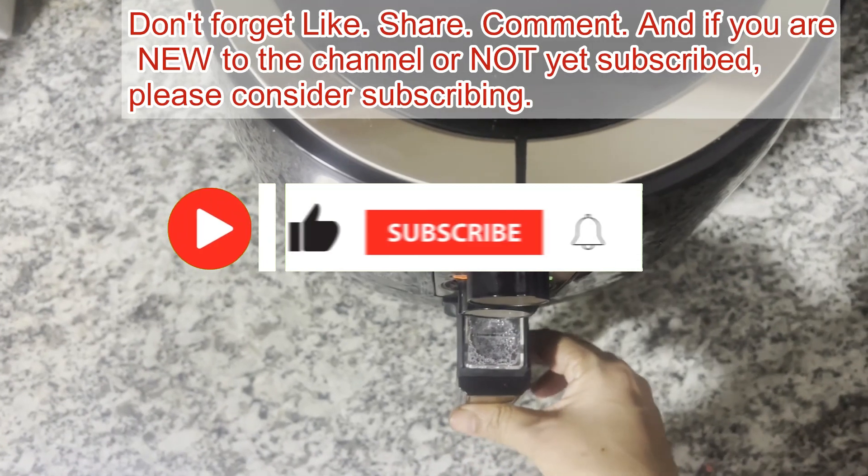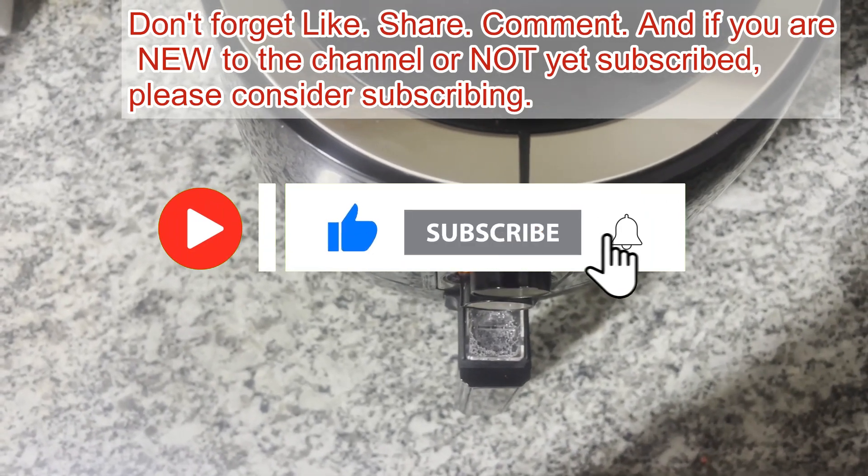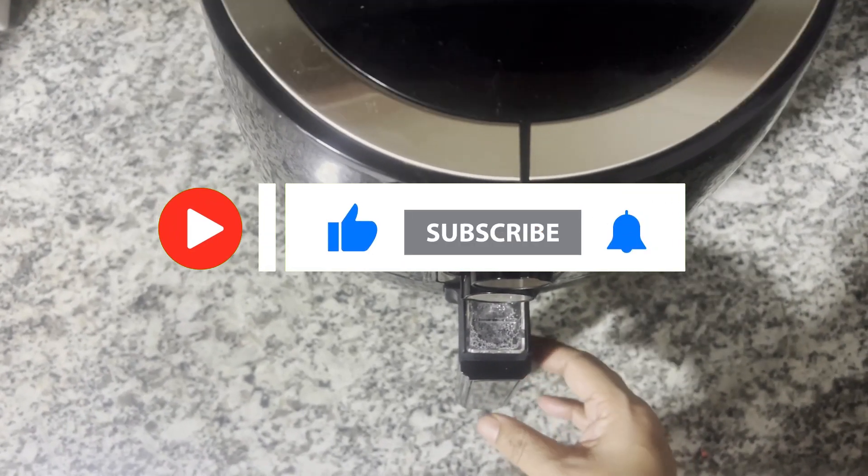Hoping you like this recipe — looking forward to your comments and feedback. The recipe for this I will leave in the description box. Thank you.